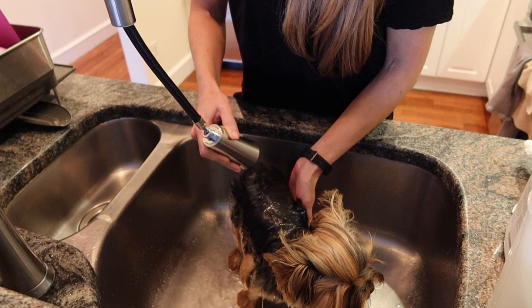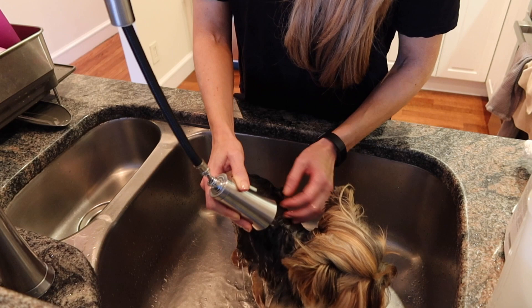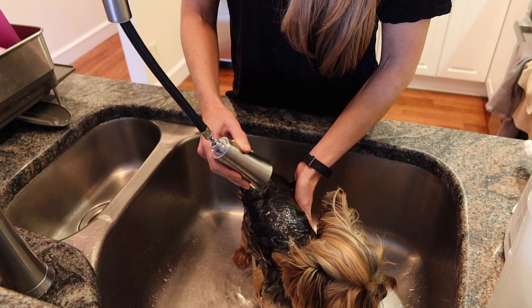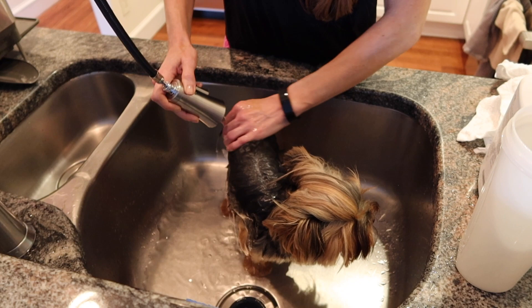Sometimes I put two of the dogs in the sink at the same time and they seem really happy to have a friend with them. Don't forget the tail, the bum area, the tummy, and the pads of their feet. You want to make sure you've covered everything with water because if there are any dry spots, the shampoo is going to stick to those spots.